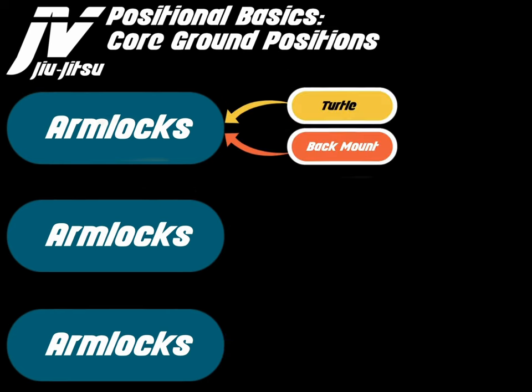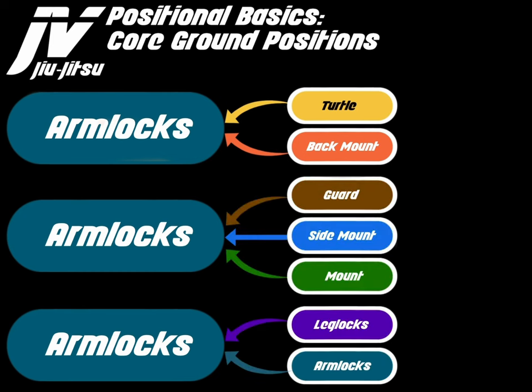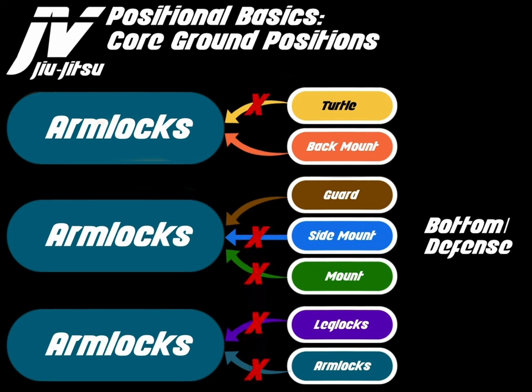From a defensive perspective — chest to back, chest to chest, and supplemental positions — you can't really get an arm lock from turtle bottom, side mount bottom, mount bottom, leg lock defense, or arm lock defense. The only places you can really get an arm lock from the bottom are from back mount, though it's rare — I know of one — and from the guard. Your best chance of securing an arm lock from the bottom is to use the guard bottom position.